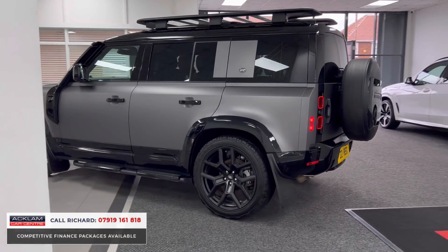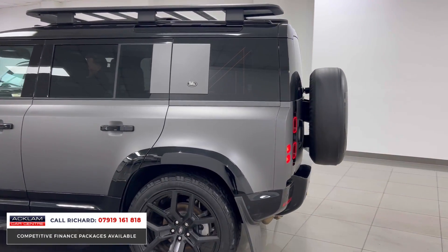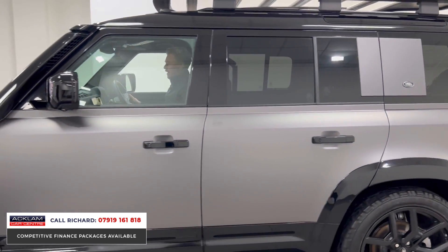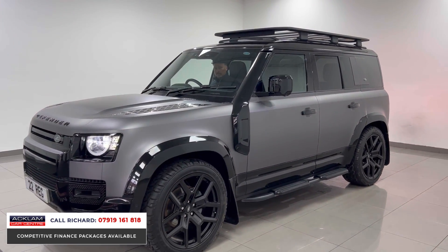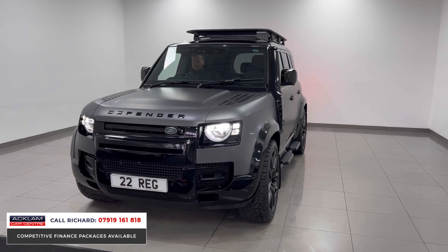You'll see Defenders of all different style variations on the road. This one is certainly a popular car out here — we sell so many of them. But check this one out, what a head turner. This is a Land Rover Defender 110 D250, a 3-litre diesel.